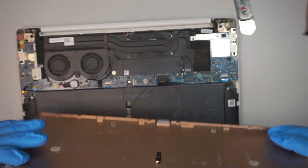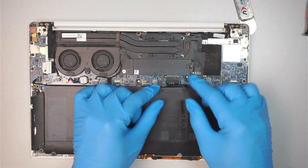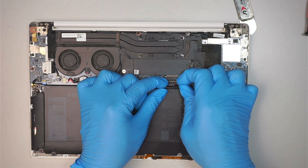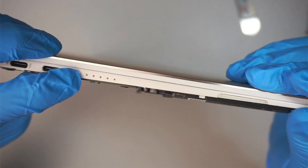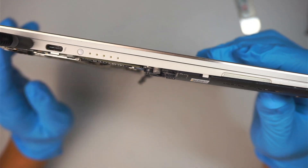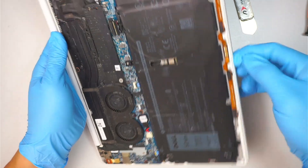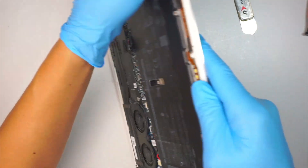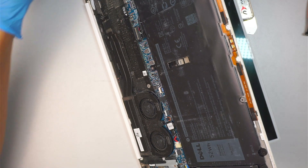At this point the entire back cover should just pop right off. The first thing I like to do is remove the battery by sliding that connector down towards your body. I've removed the battery and pressing the battery indicator now shows no light whatsoever. I'll plug in power directly from the adapter into the computer to see if there's any sign of life.